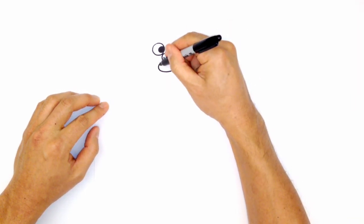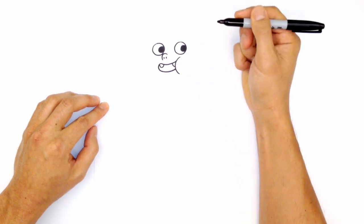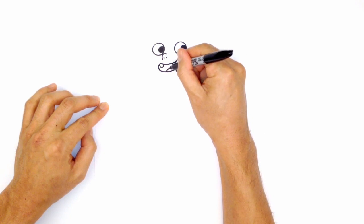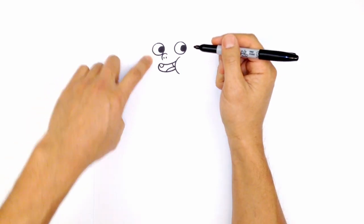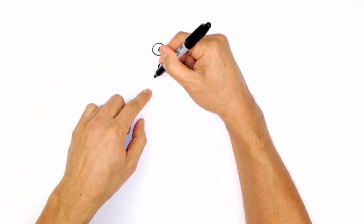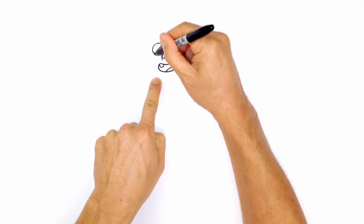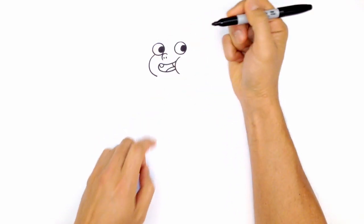Let's draw some teeth. On the left side, draw a little curve for one tooth, and on the right, tuck one behind that cheek. For the tongue, start in the middle of the mouth at the bottom and curve along behind the cheek. Then let's draw the cheek on the left side — starting just under the left eye, curving out, and ending just underneath the mouth.